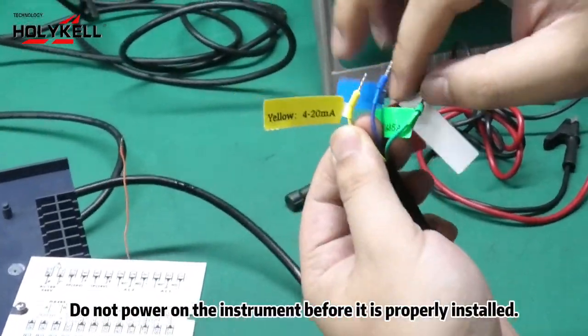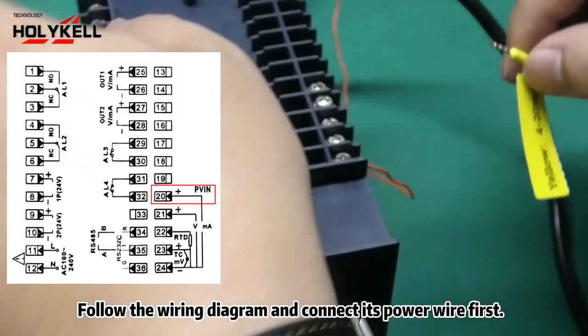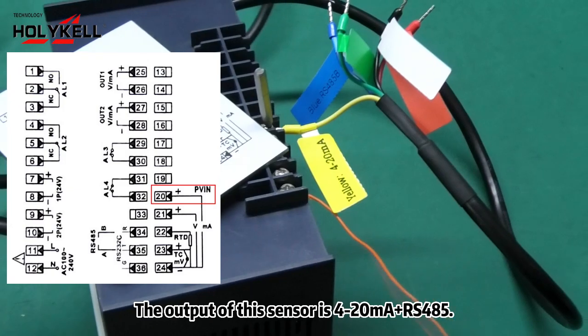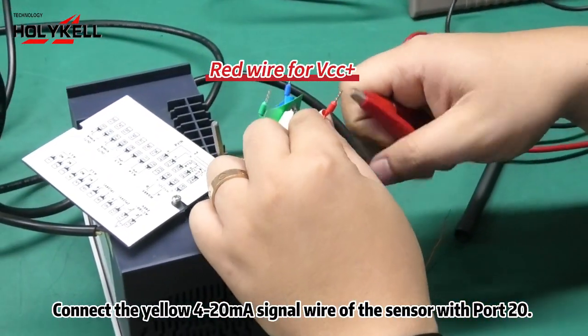Do not power on the instrument before it is properly installed. Follow the wiring diagram and connect its power wire first. The output of this sensor is 4-20mA RS-485. Connect the yellow 4-20mA signal wire of the sensor with port A.